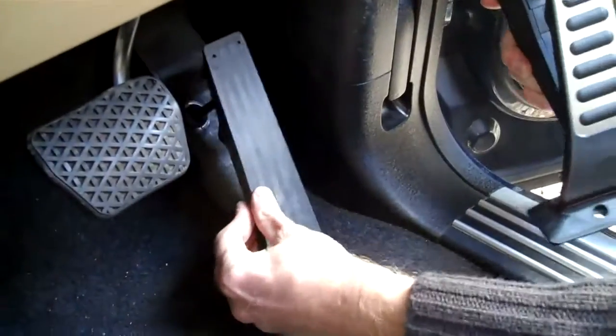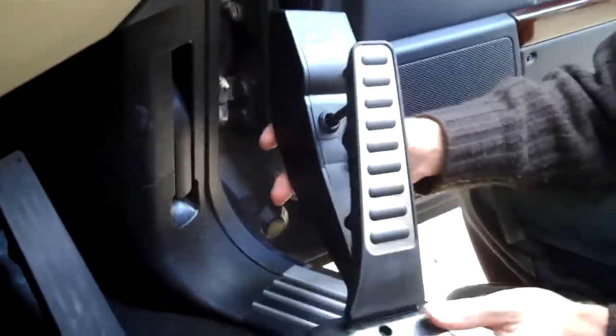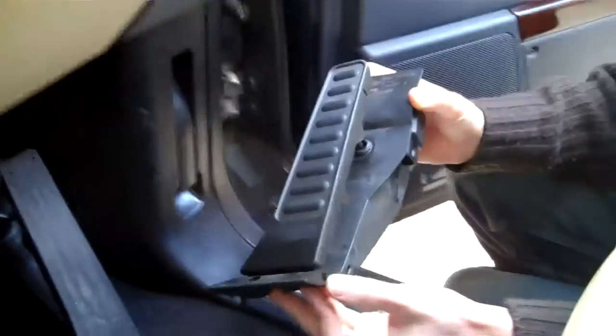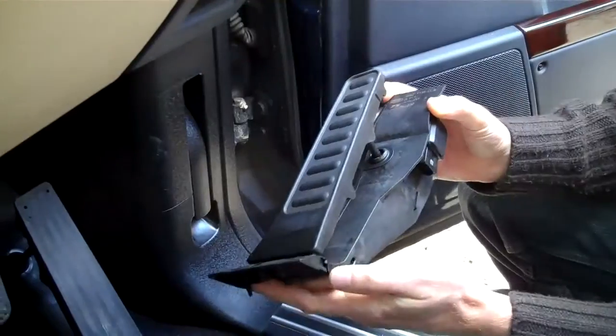This is how to upgrade from the standard accelerator pedal to the supercharged one. The way Land Rover sells this item, it comes as the complete assembly with the electrical connector, but the quick way to fit this is to remove the pedal from the assembly and just swap the pedal over.